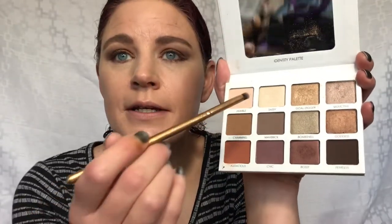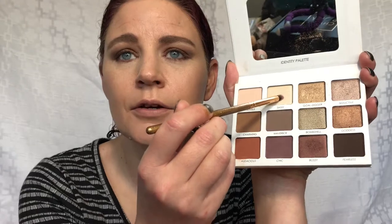For the brow bone and inner corner, I'm going to take this shade — Sassy — and pop that on the inner corner first. I like to go around the inner corner and drag it underneath and a little bit up above, and then also hit that brow bone.